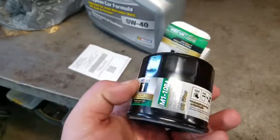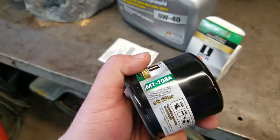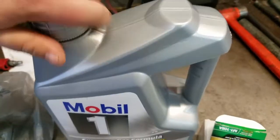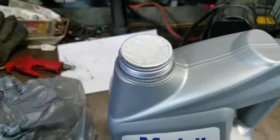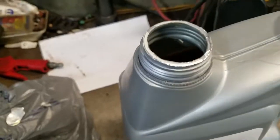Here's the new filter — M1-108A. Step one: wrestling with the child-resistant packaging with oily hands. Let's get the cap open to get all the foil off.